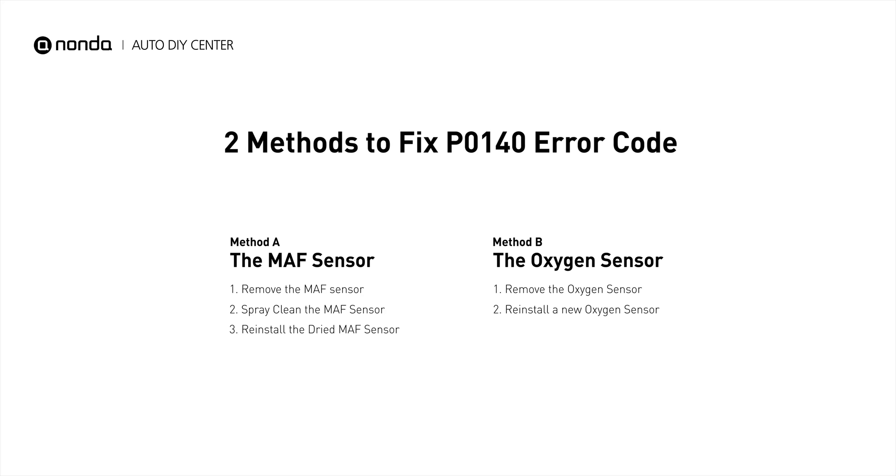So here are two of the most practical solutions to fix the P0140 error code.